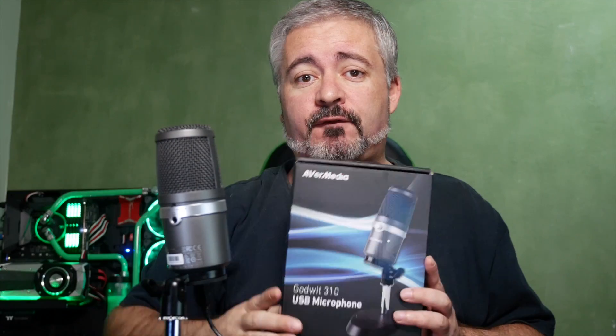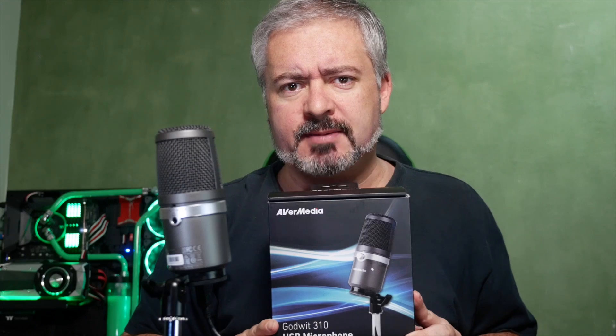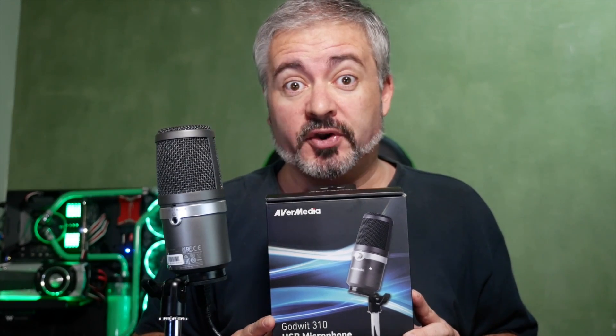Hello again, I am Blunty and this is the AVerMedia Godwit 310 USB Microphone, a simple, affordable plug-and-play USB microphone aimed at YouTubers, podcasters, streamers and what not.